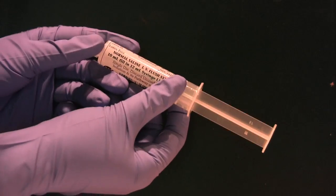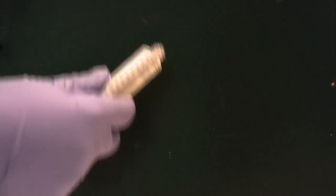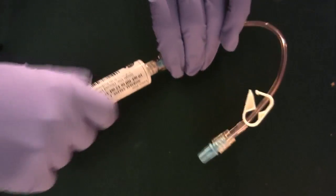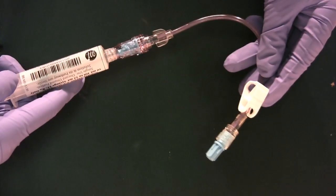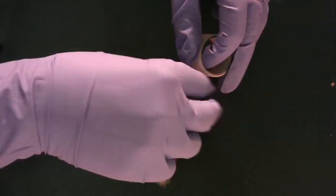We have our normal saline — it's a 10 milliliter flush. Checking the date, and the fluid looks fine. We're going to connect it to our extension set and flush the line. It's my preference to always put together the extension set individually from the IV bag. All the bubbles are out, so we're ready for the next step. I'm going to pre-cut two pieces of tape so I don't have to worry about that later.